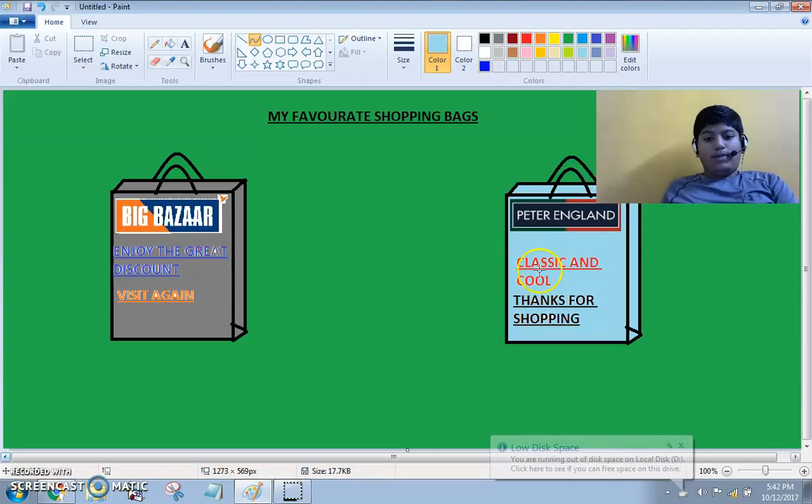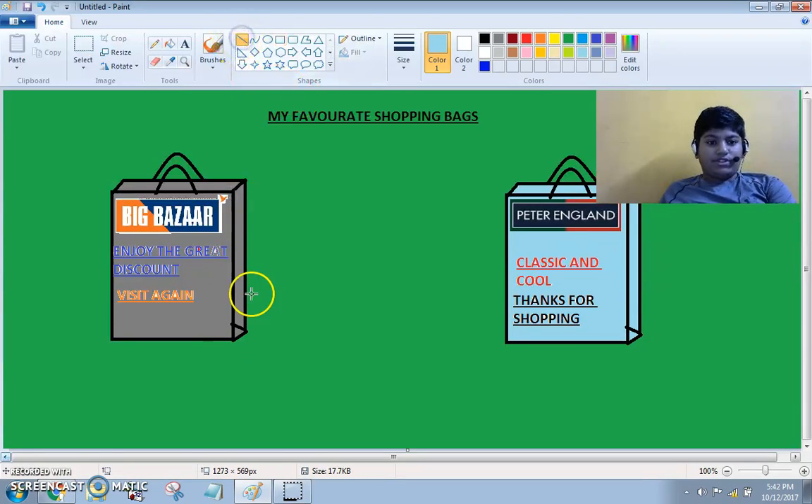I am with two bills. One is of Big Bazaar and another is of Peter England. In one, I have taken a rectangle from the shapes. I have drawn it here and I have taken lines from the shapes.